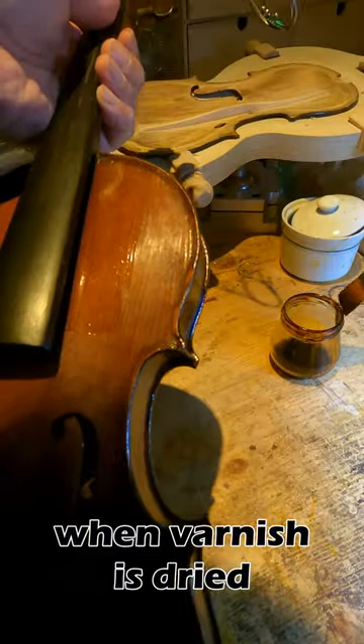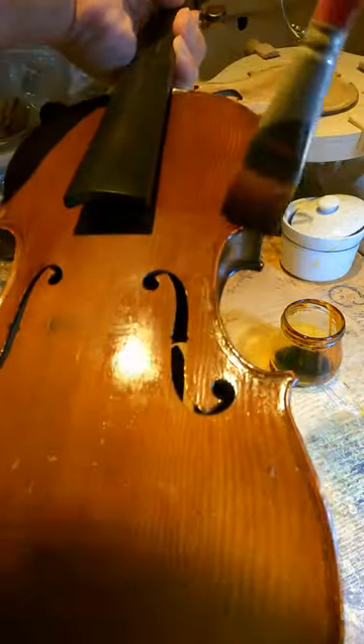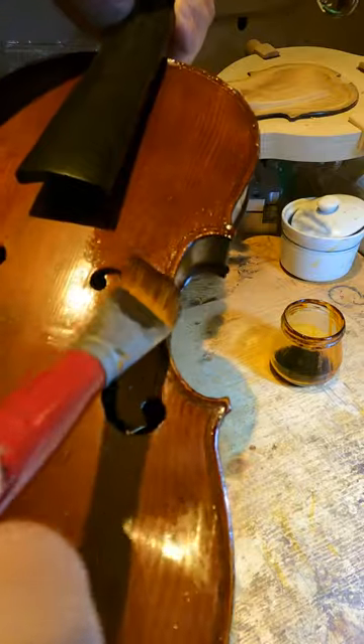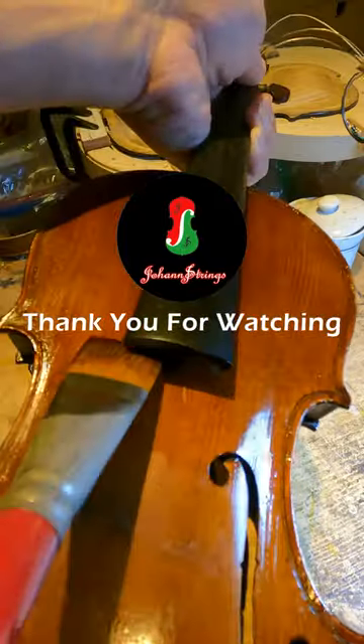When the varnish is dried, the violin will be set up with its bridge and its own fittings. I am SK of Johan Strings Violin. Thank you for watching my violin repair video.